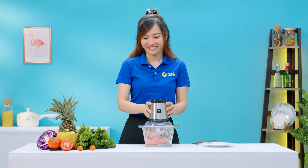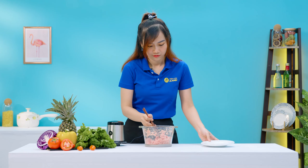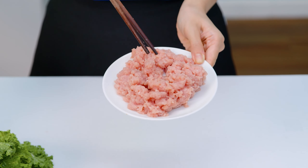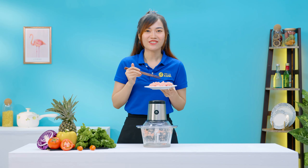Thịt xay xong rồi, giờ thì mình sẽ kiểm tra xem thịt xay có nhuyễn không nhé. Dùng đũa nhấn và tách nhẹ thì mình thấy là thịt đã được xay nhuyễn, mềm mịn và các thớ thịt thì đã được xé nhỏ rồi. Như thế này là mình có thể đem đi nấu canh hoặc là nấu cháo cho các bé ăn được rồi đó.